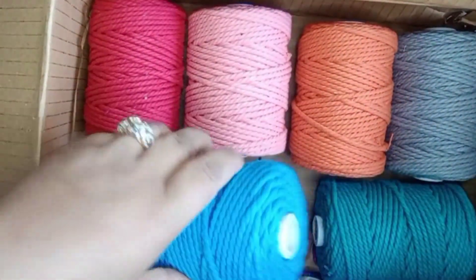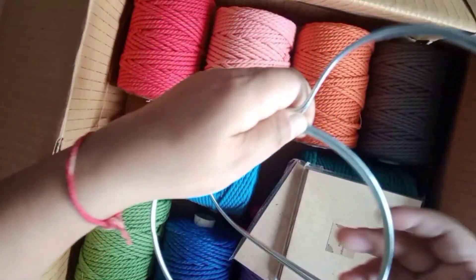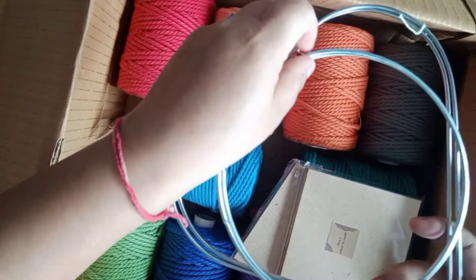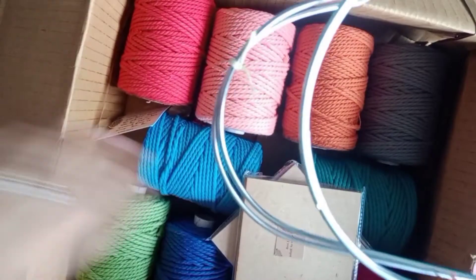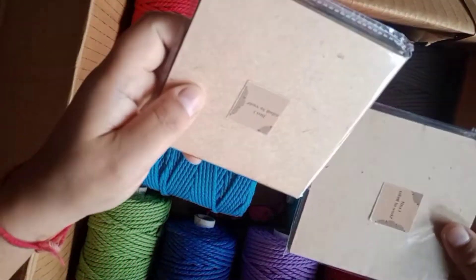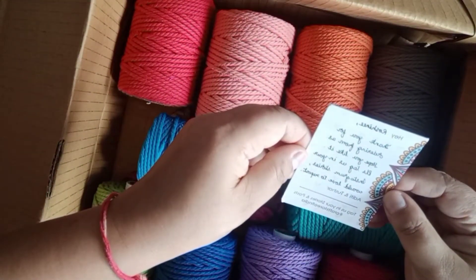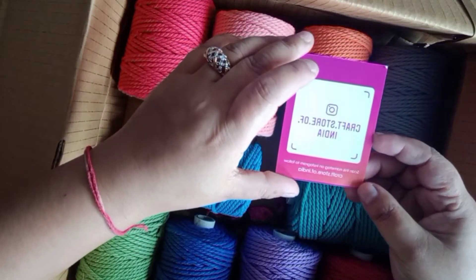Inside, as you can see, we have some metal frames which I'm not pretty sure right now what I'll do with — most probably I'll use these for dreamcatchers or something of that sort. This is a table coaster, which I'm also not sure what I'm going to do with yet. They also sent this cute little greeting card saying thank you for ordering from us, and their Instagram handle is Craft Store of India, which will be in the description box.